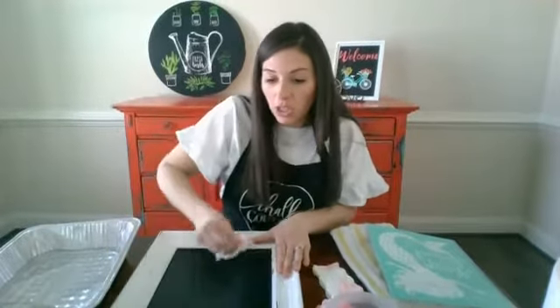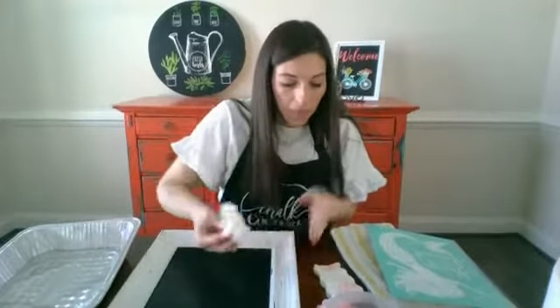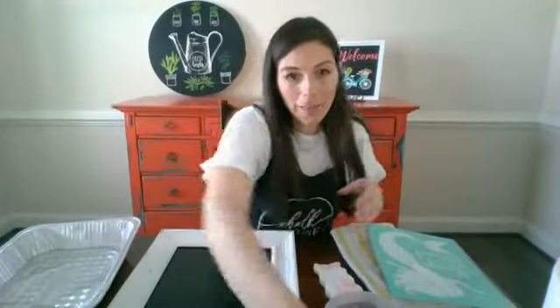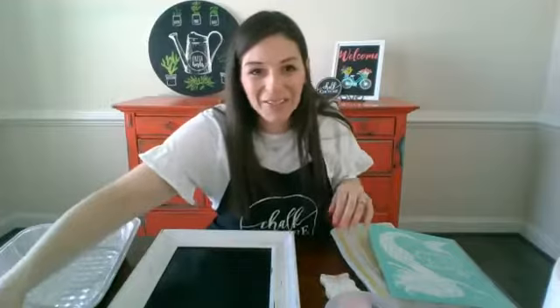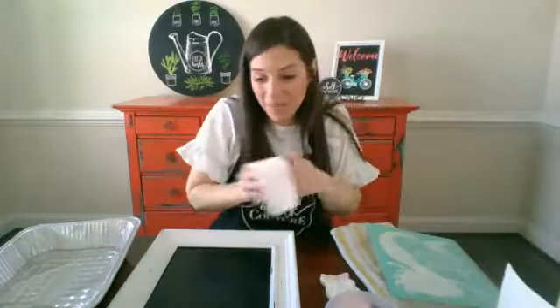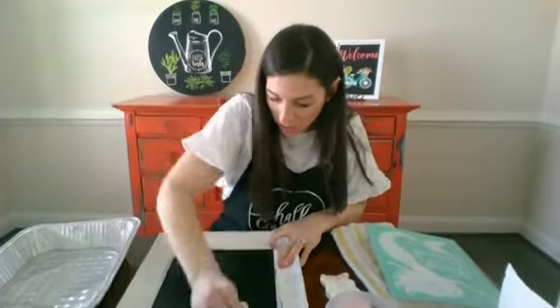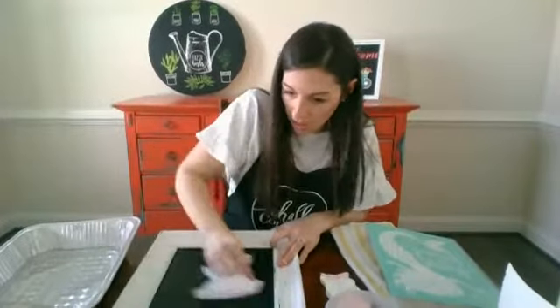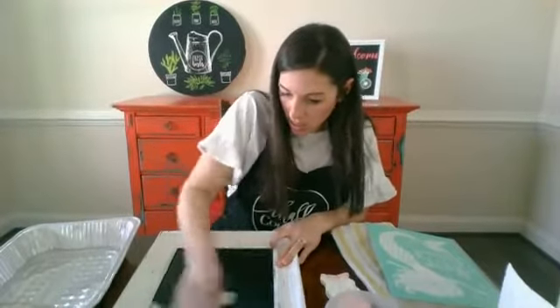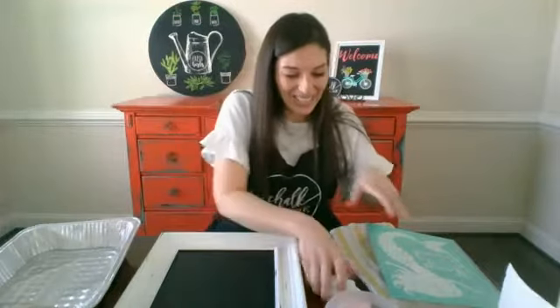So exciting — we're going to do this mermaid! I got this out of the catalog because it's so cute. Now, I have all boys, so I have no reason to have mermaid decor in my house. I really got it because I'm going to make my neighbor's daughter a sweet little gift — just for being adorable and sweet. It's kind of funny — there are a lot of girls in our neighborhood, so I get my girl fixes from all the girls in the neighborhood.